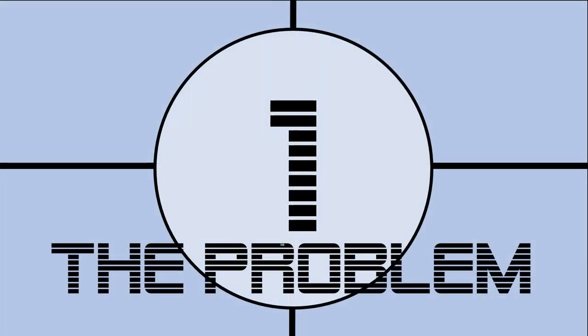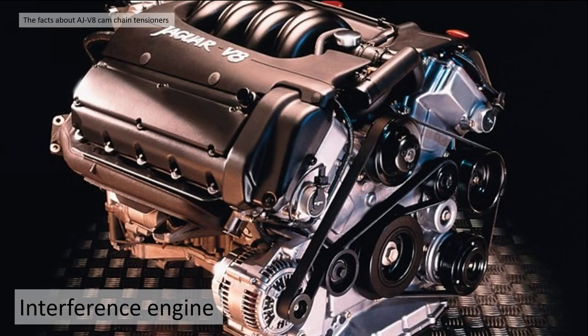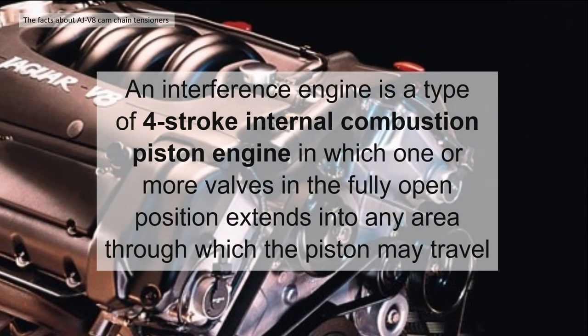Fact number one: what is the basic problem? The engine used in the XK8 and the XKR is the AJV8 series engine. It's an interference engine. An interference engine is a type of four-stroke internal combustion piston engine in which one or more of the valves in the fully open position extend into any area through which the piston may travel.